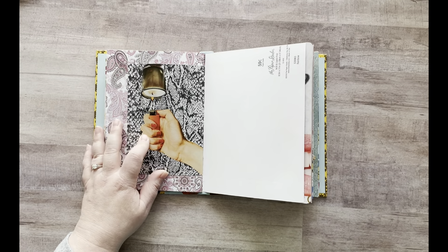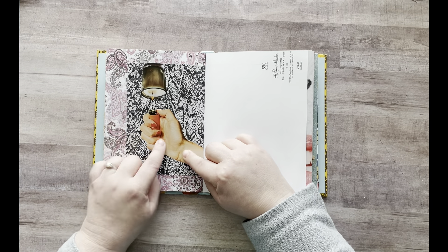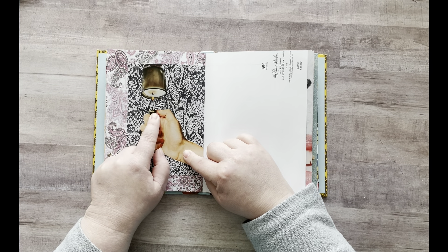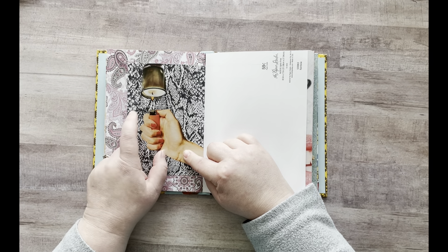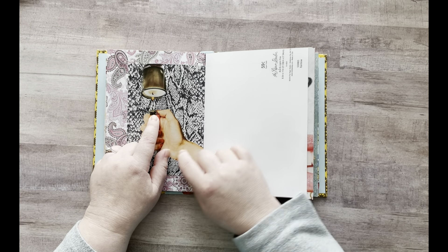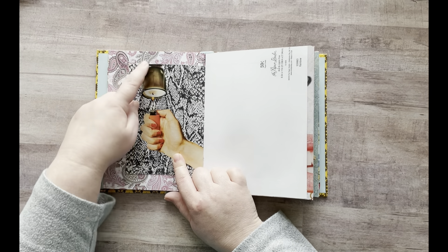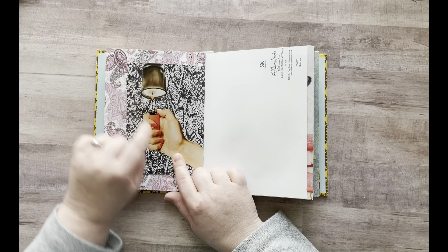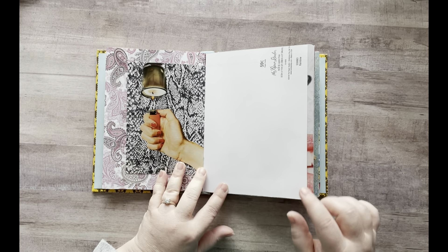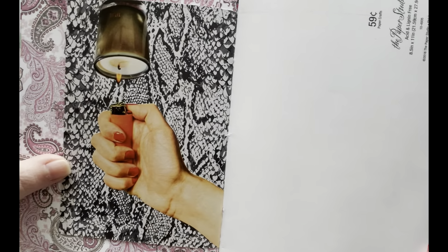Oh, this one I'm so proud of. I cut this out in my magazine harvest — this lady with a lighter and it had some flame on it, but when I cut the flame it just looked really stupid, so I cut off the flame, like she hasn't started the lighter yet. So I glued this on there and then I went and found a candle — the candle had a flame on it — and I put it upside down so now it looks like the lighter flame, but it's actually the candle flame. I was just really, really proud of that.